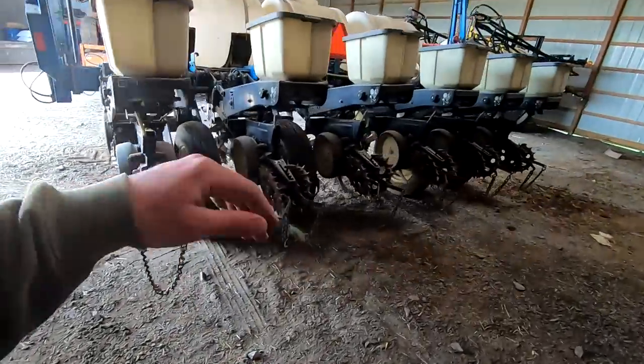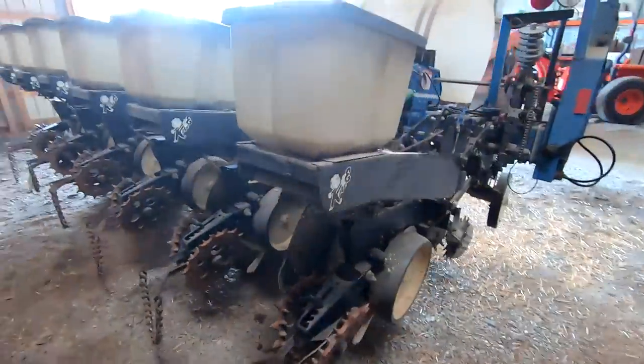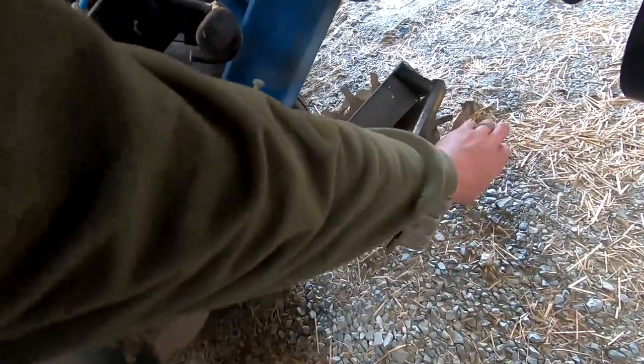We got a lot of new parts last winter and we put about 200 acres on it since then. A lot of the stuff is in pretty good shape. We'll just keep it in the shade to work on it. I think I greased it last summer after I washed it.